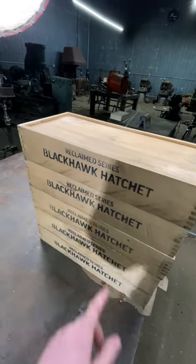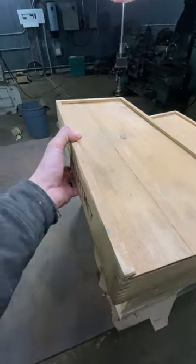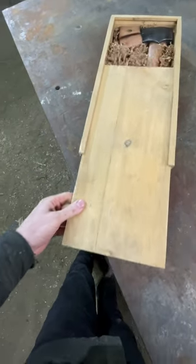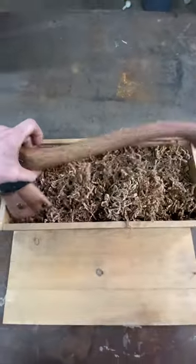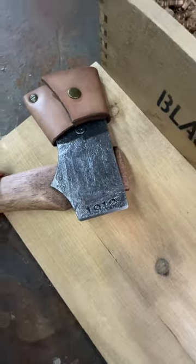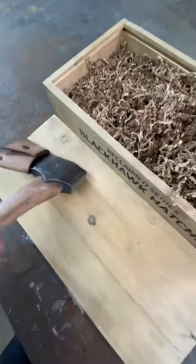Let me show you some of the work that I've been doing here. This is the Blackhawk hatchet — these are all made from the 1912 train rail. It comes with a 19-inch hickory handle, with the date of the train rail stamped in the back here: 1912. We've got the serial numbers here, so this is number 21, and that's available if you'd like it.